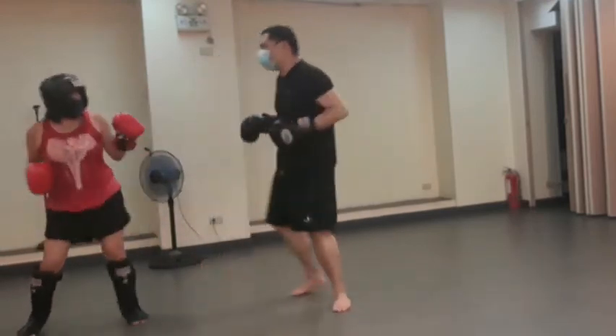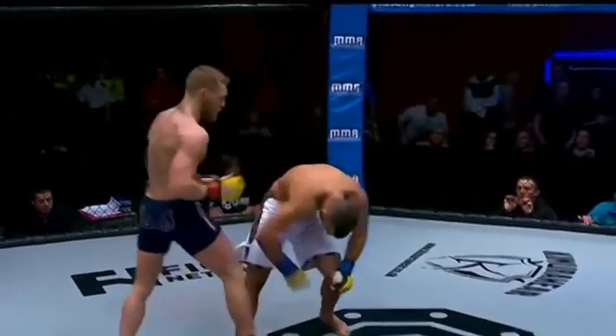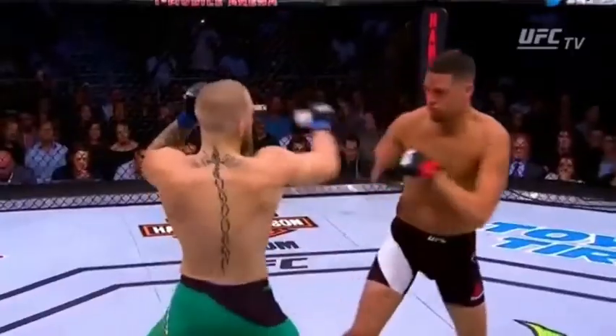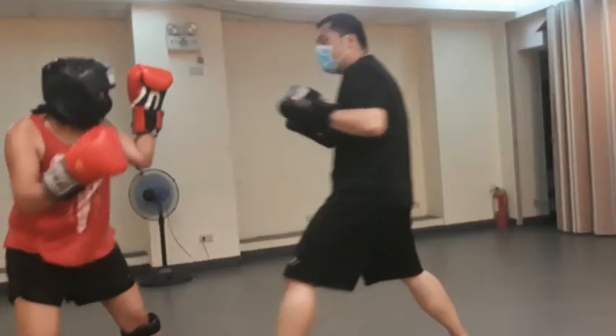In this part of the video, we were trying to mimic Conor's head movement. When his opponent would try to punch him in the face, he would move his head to one side and then counter with his own punch. Here's our version in slow motion.